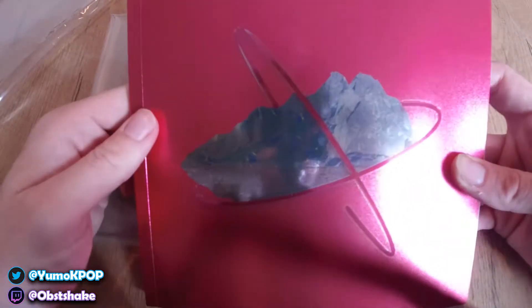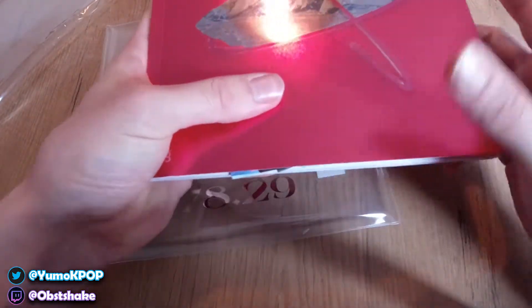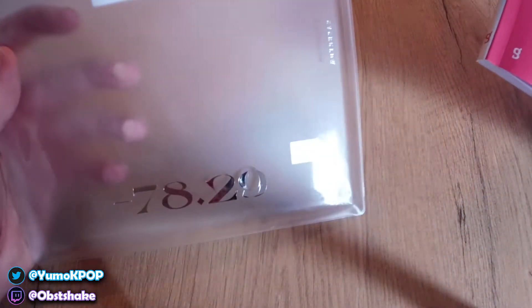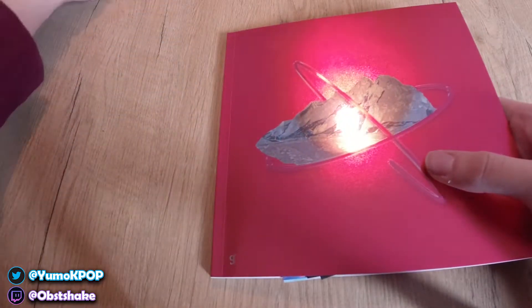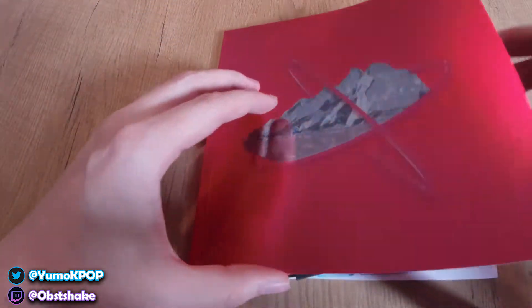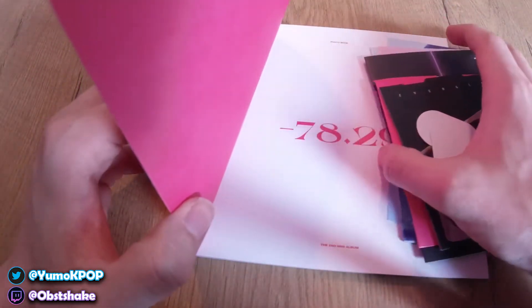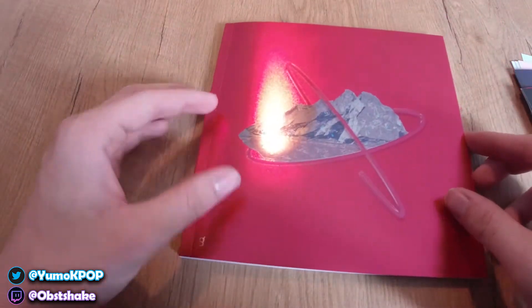Look at how shiny it is! Everything is coming out already here but we're going to get into that in a second. That's basically on this little cover — honestly looking really nice. Let's get rid of that and open it up. We have all the goodies here — let's put those aside for a second and just look at the photo booklet.